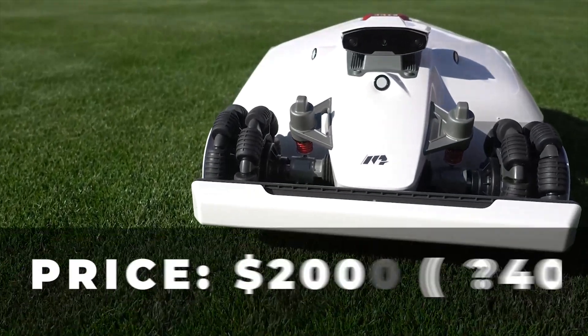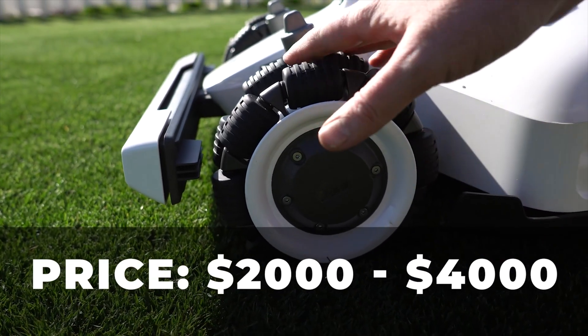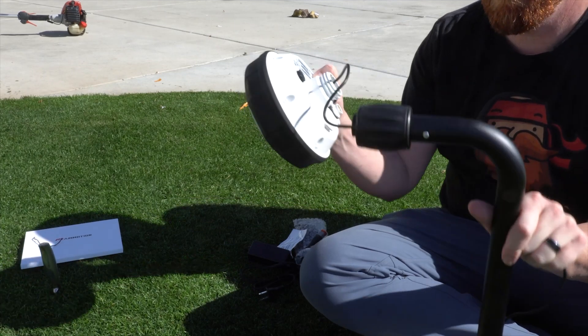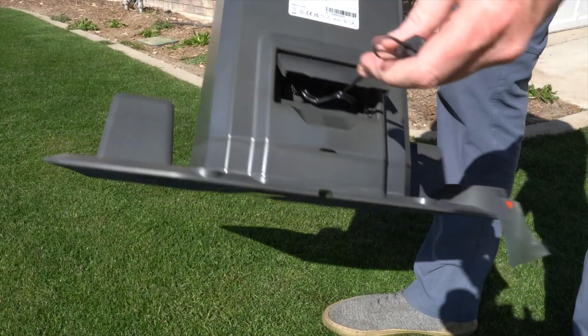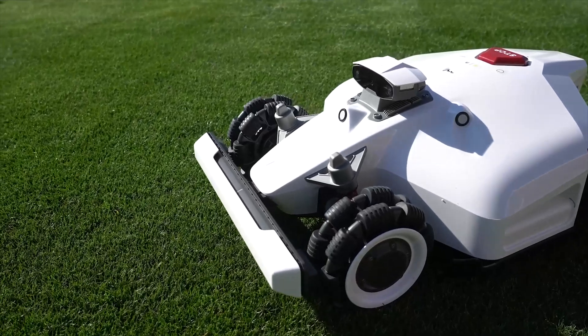Let's get the price right out of the way. The Luba 2 ranges from $2,000 on up to $4,000, depending on the model you decide to purchase. The Luba 2 comes as a complete kit. It comes with an RTK antenna, a charging station, some replacement blades, and of course, the Luba 2 AI robot mower.